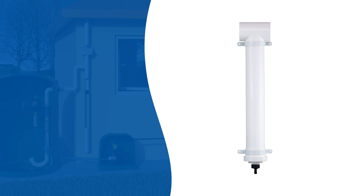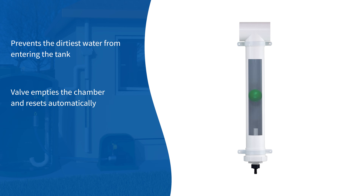A simple and effective first flush water diverter prevents the dirtiest initial flow of water from entering the storage tank. A slow release valve empties the chamber and resets automatically.